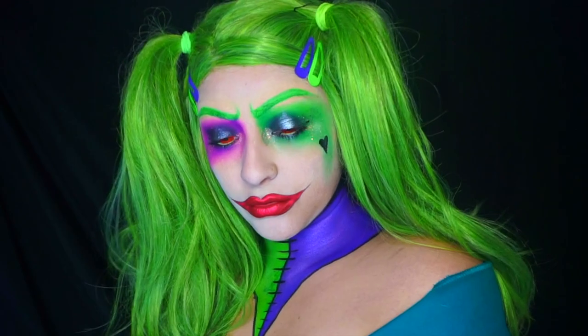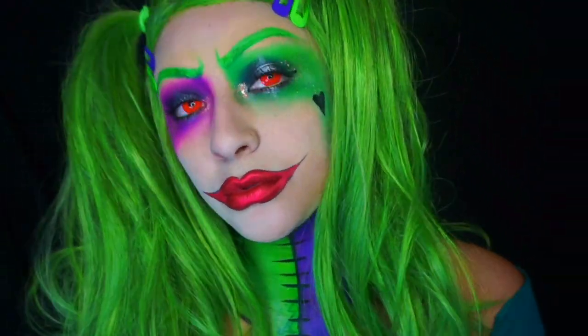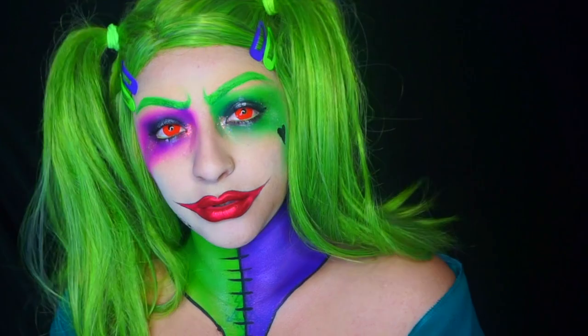I popped in my contacts from Oh My Kitty, then put on my wig — which was a mess and I had to style it off camera — putting it into pigtails with some little clips. That pretty much concludes my Harley Quinn Joker mashup look.